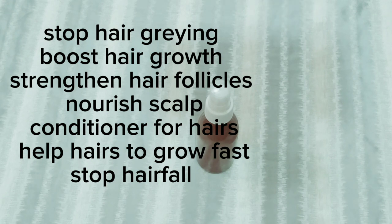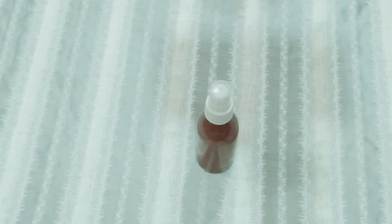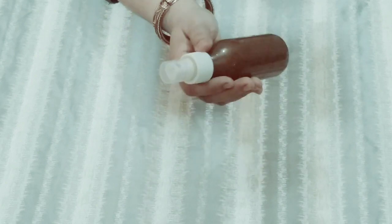Today I am going to bring you a remedy. This is a very effective and simple remedy for grey hairs. It is a very good toner — very effective and very simple.